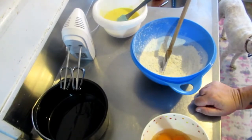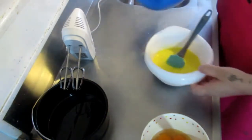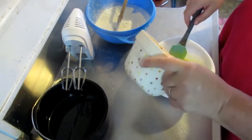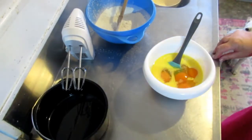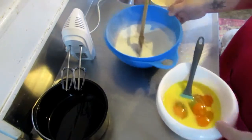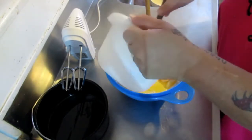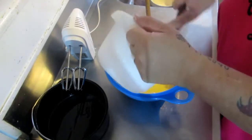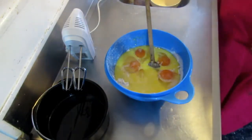Now we need to combine the sweetened condensed milk, the eggs, and the melted butter. I've already got the condensed milk and butter together, so I'm going to add the eggs in here. Then we add all that to the flour mixture — I'm scraping the bowl to make sure I've got all that condensed milk and butter, because it tends to stick on the sides.